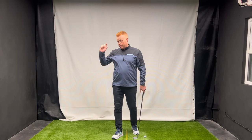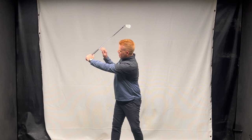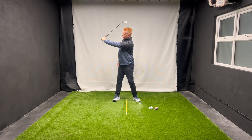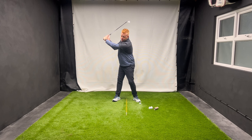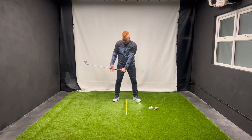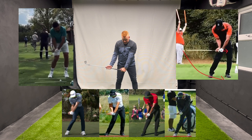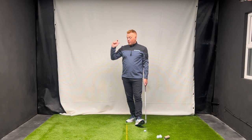Before we get talking about lag or wrist angles in the downswing and how we can hold them for longer and not throw them away, we need to understand why we need to do it and what it is. At the top of your backswing, I create roughly a 90-degree angle between my left arm and the shaft. As we start down, what we're going to see from really good ball strikers, low handicap golfers, and tour pros is they're going to arrive at a position where their hands are in front of their right thigh and they've maintained this angle - shaft parallel to the ground.